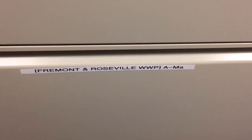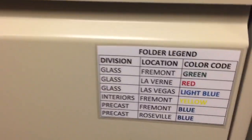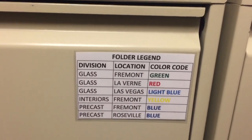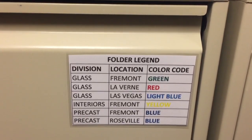So right here you see Fremont WWG and we have Vegas WWG, we also have LaVerne WWG. Then over on this side we have Interiors Fremont, and we have Precast Fremont and Roseville. Another thing we added was a folder legend, and we have all our folders color-coded.